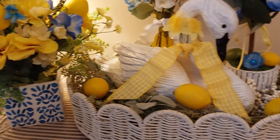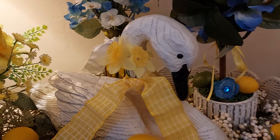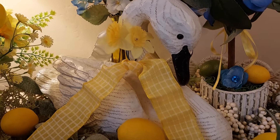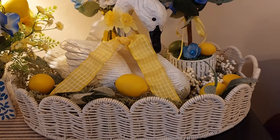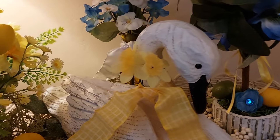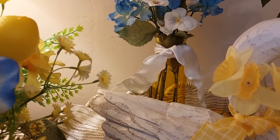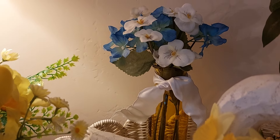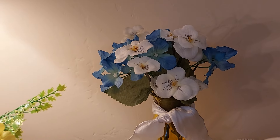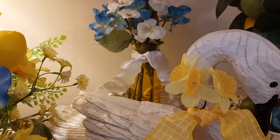In this basket I put a little swan and a pretty little ribbon. I filled the basket with lemons and greenery. I bought this little yellow vase at the Dollar Tree, and some white flowers at the French Quarters. I had little blue ones already, so I filled it out and put some ribbon around it.